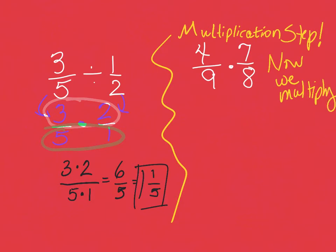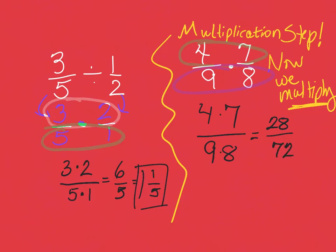You can sing the first part, but you don't start doing anything until you get to 'now we multiply.' Then, of course, you should remember that we keep the top with the top and the bottom with the bottom. So the top with the top is four times seven over nine times eight, and four times seven is 28.